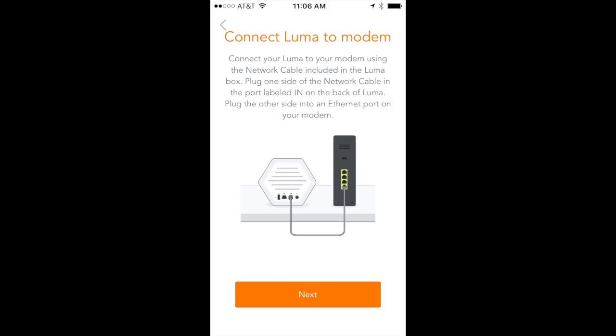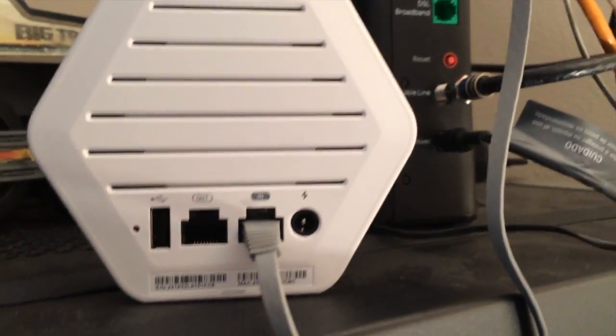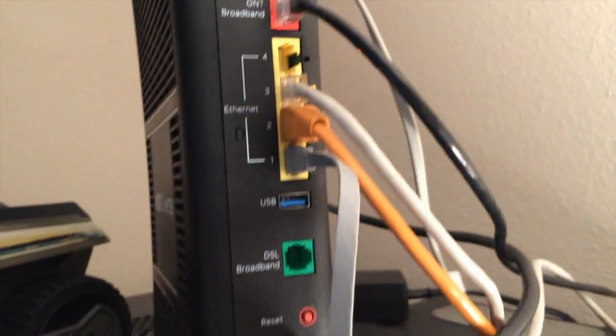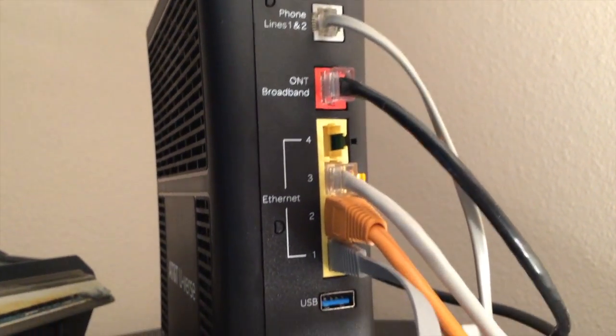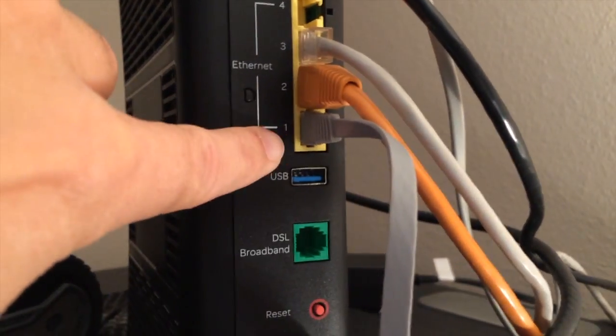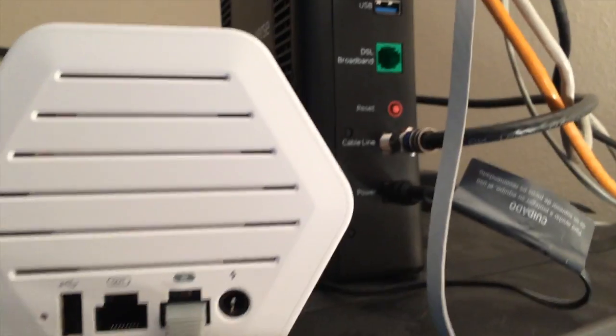Now connect your first Luma to the broadband modem using just the Ethernet cable — no power cable yet. Plug it from the import port on the Luma into one of the switch ports on your cable modem. It doesn't matter which port you use, just don't power it up yet.